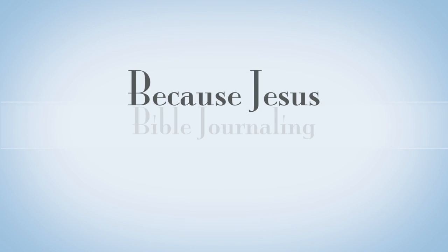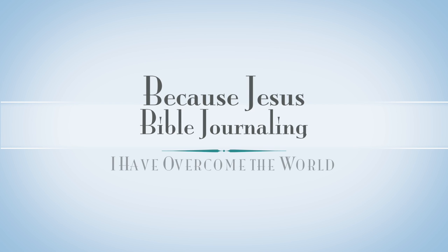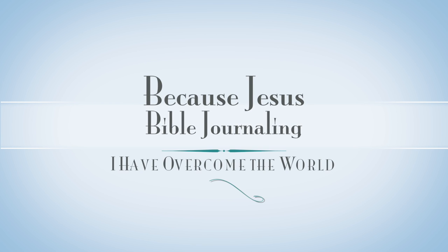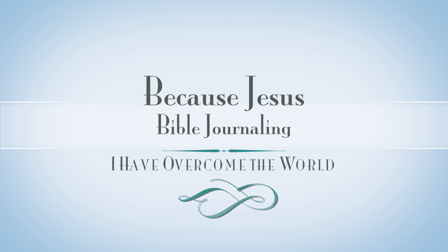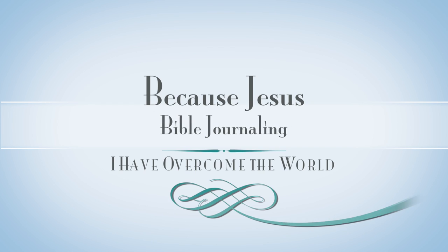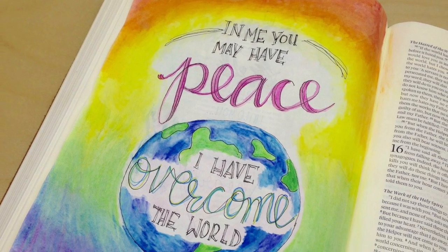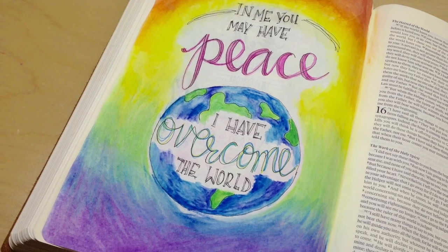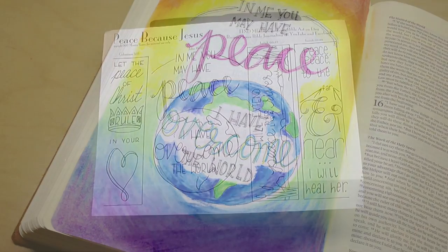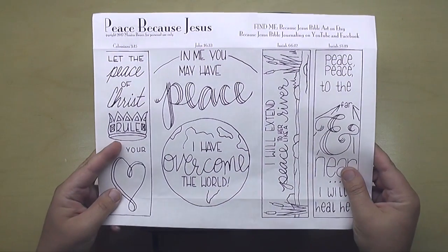Hey everyone, it's Monica. Welcome back to Because Jesus Bible Journaling. Today I am Bible journaling about peace that we can have through God, through Jesus, because he has overcome the world. And I'm also going to be sharing with you a really fun baby wipes technique. I know I've done it before in videos, but I just wanted to feature it once again. I just pulled it out today and thought, this is so fun, I have to share.